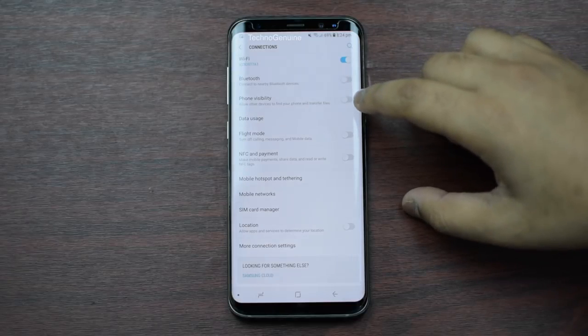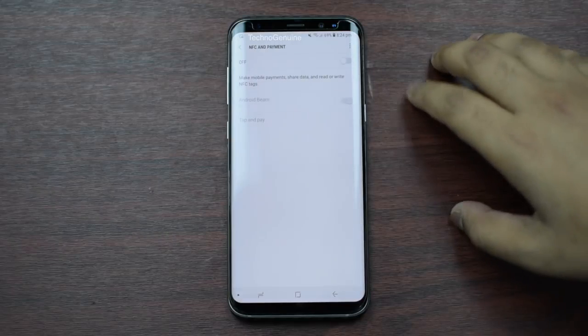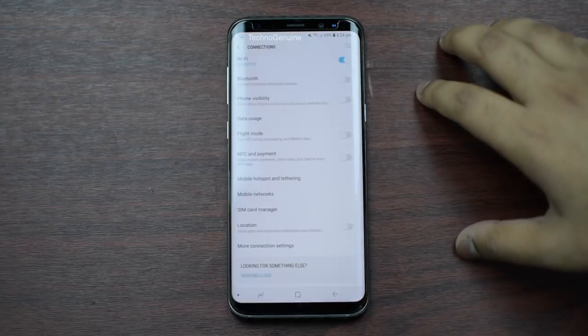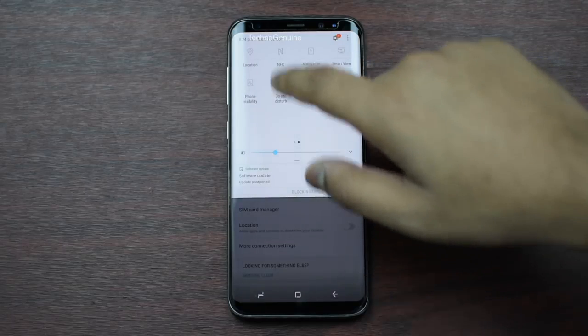Make sure that you uncheck this option if it's enabled. If you don't use NFC, then I do recommend you to switch it off. Otherwise, there's a quick option here in which you can toggle off the option.